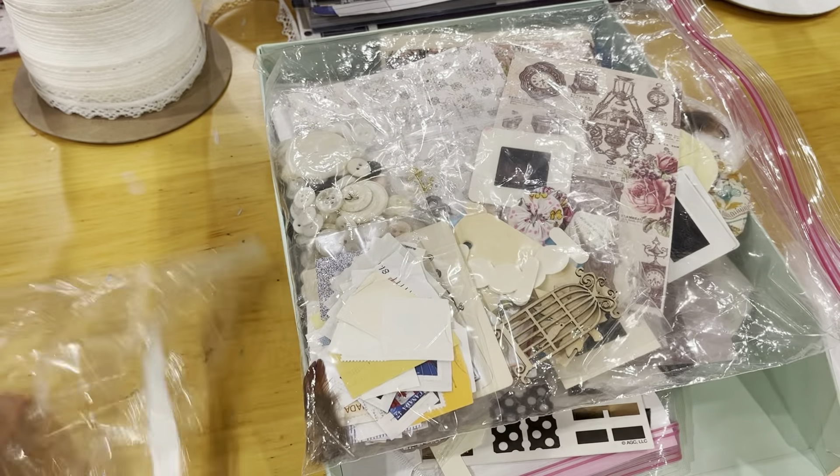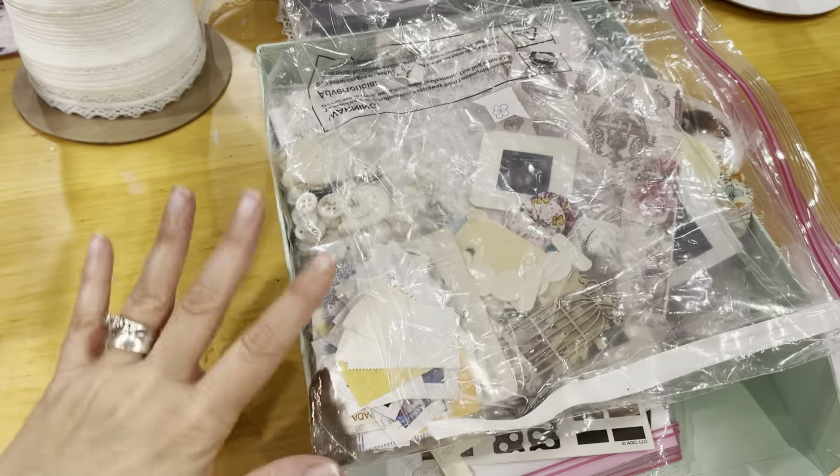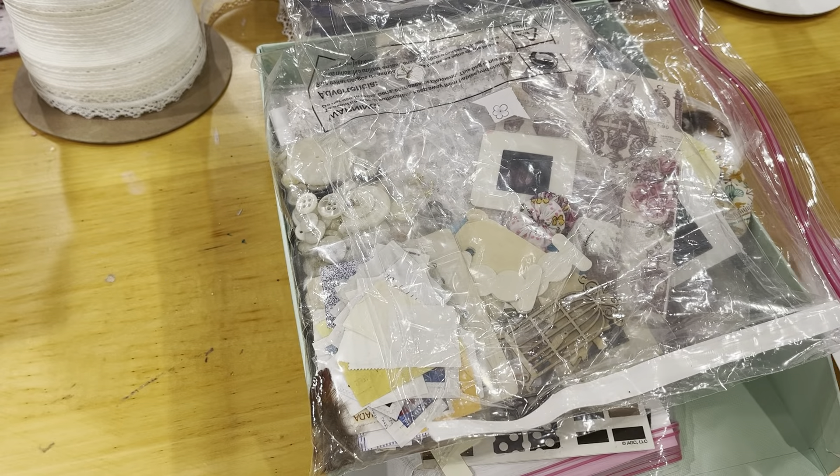So that is everything for this lot. As I said, this one is going to be $15 shipped.